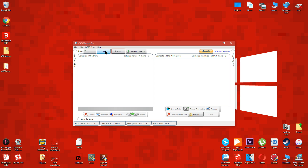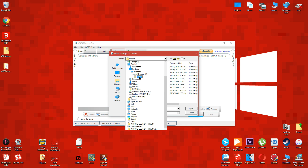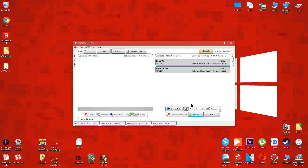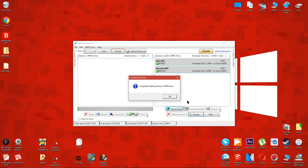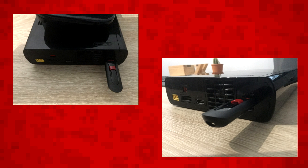After you've formatted the drive with WBFS Manager, click the load button to access the drive, then click the browse button. Navigate to where you keep your Wii ISO backups and choose the ones you want to play on the Wii U. Press open, then press add to drive. This is going to take a while — I recommend only choosing one game for the first try, as it can take several hours if you're choosing lots of games. When it's finished, safely eject the drive, turn your Wii U off, then plug it into your Wii U while it's turned off into the USB port shown on screen.